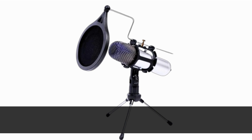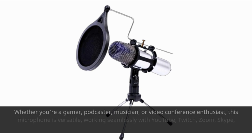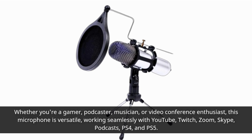Whether you're a gamer, podcaster, musician, or video conference enthusiast, this microphone is versatile, working seamlessly with YouTube, Twitch, Zoom, Skype, podcasts, PS4, and PS5.